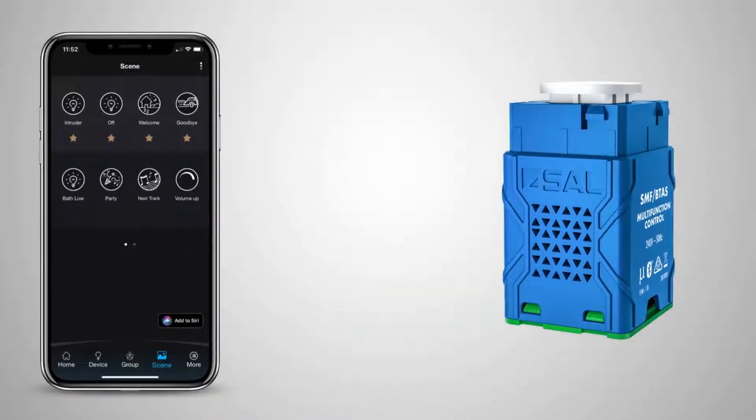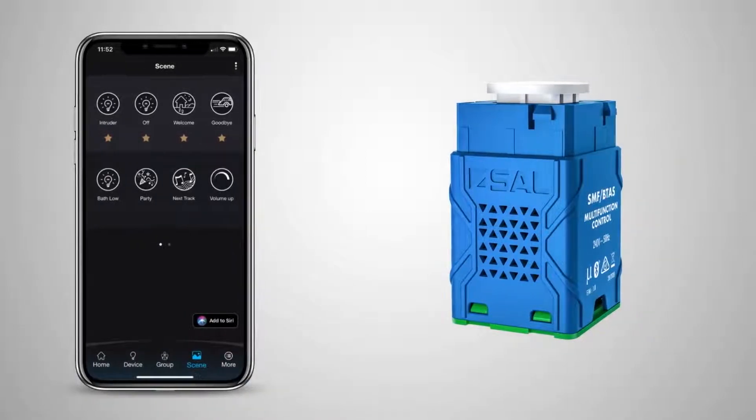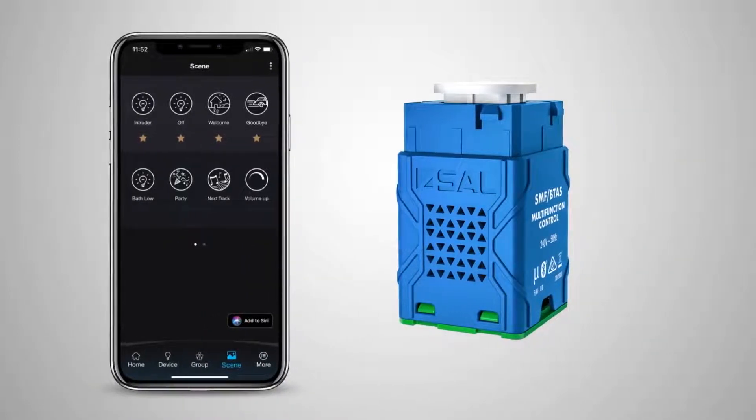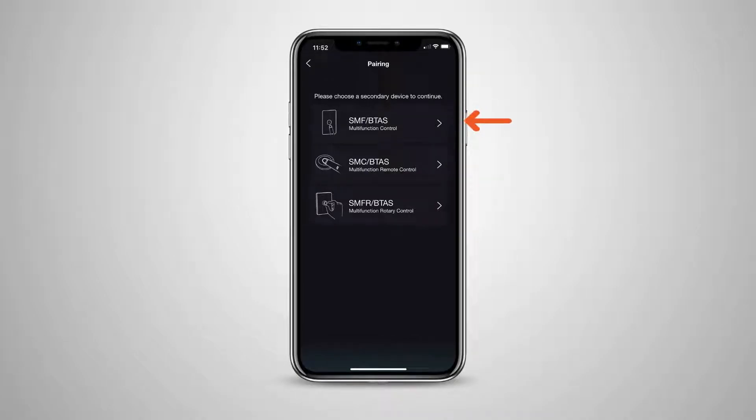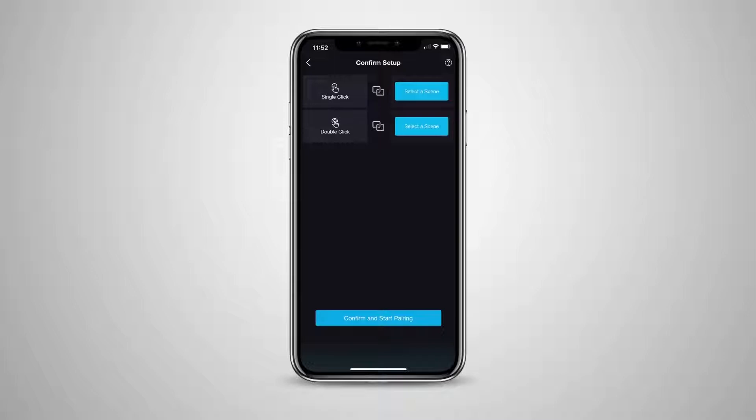First, make sure you're physically close to your multifunction controller. Ideally, you would be able to hold your mobile device right next to it. In the app, from the Scenes section, press the three little dots and select Pairing. From this list, choose the first option, SMF-BTAS. This is the part number of the Pixie Multifunction Controller.